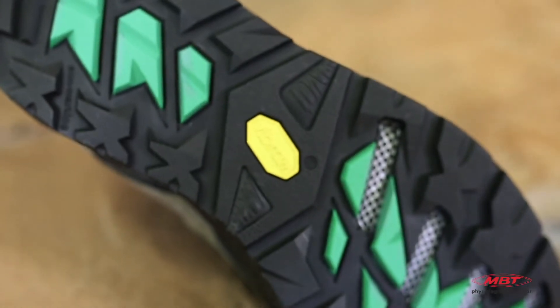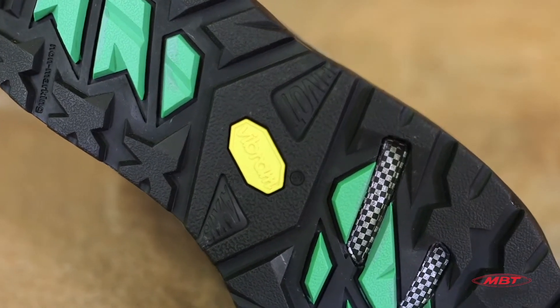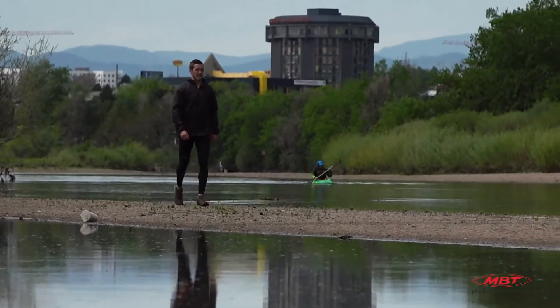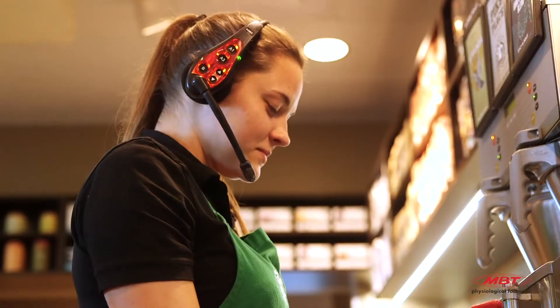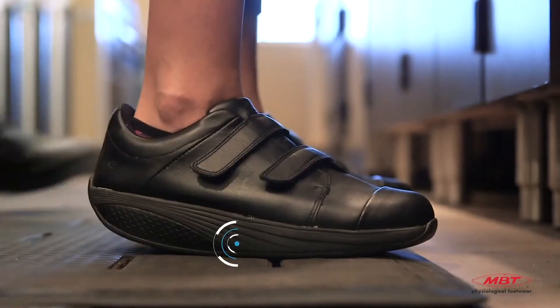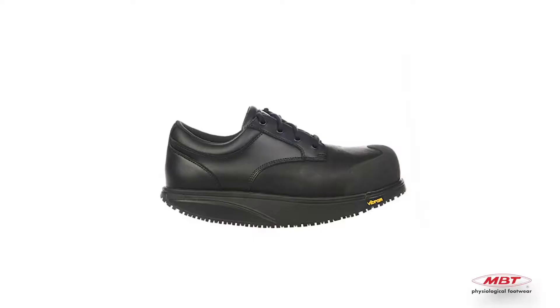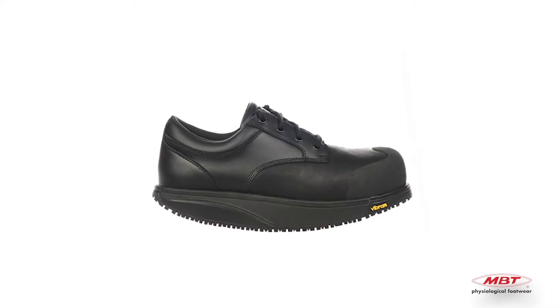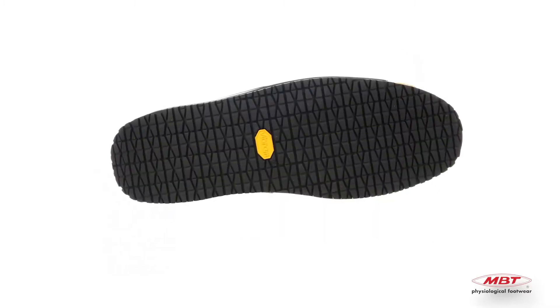Thanks to Vibram's specialty outsoles, one can enjoy the benefits of MBT footwear at work and in more challenging outdoor environments. The Vibram XS Work featured on MBT's professional service shoes allows your customer to be both comfortable and safe in slick work environments. This sole is made with a high-performance outsole compound with optimum slip and oil resistance, and is non-marking with anti-static and insulative properties.